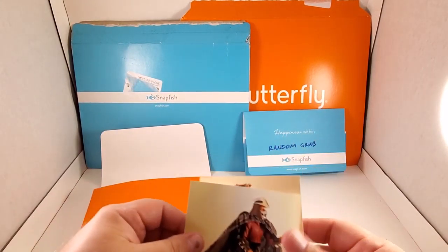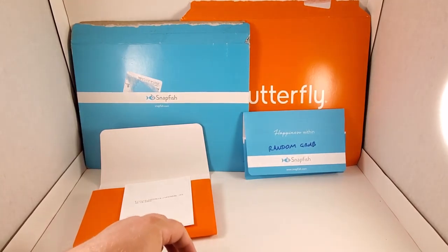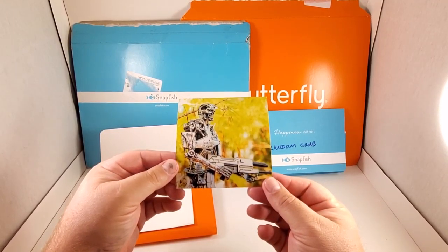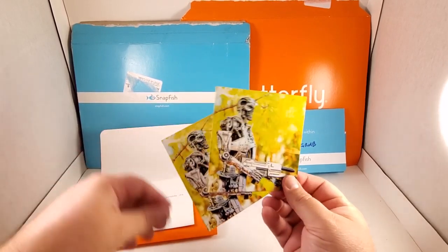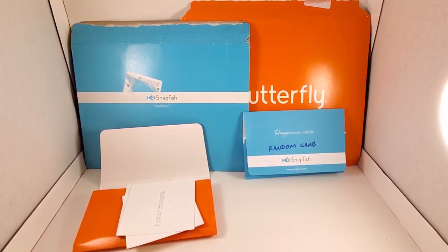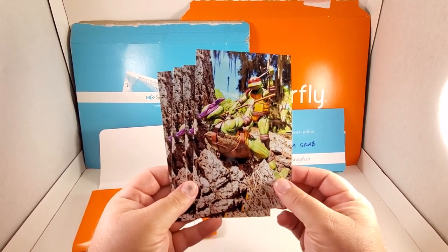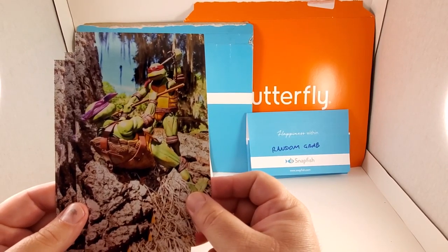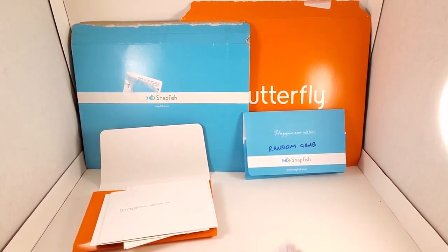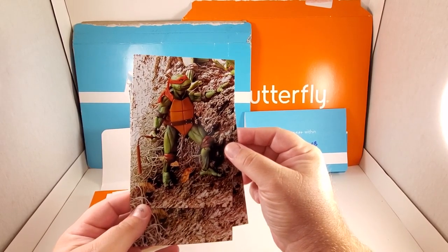Next one is a four inch by four inch Terminator endoskeleton, also a NECA toys action figure — three of those available. Then there's one, two, three, four available of Raphael and Donatello doing a training exercise — Raphael's getting a little heated up. These are four inch by six inch, four available. Next one is four available of Michelangelo, also four inch by six inch.